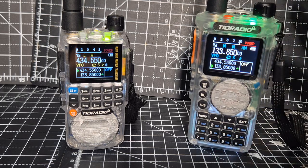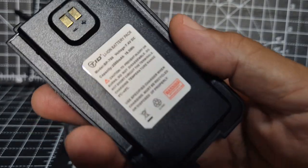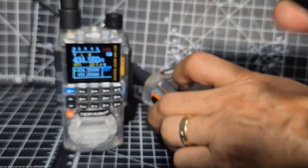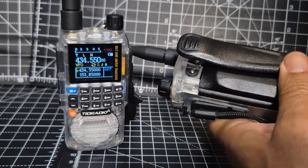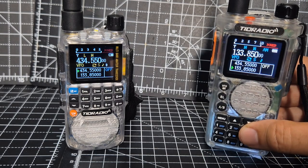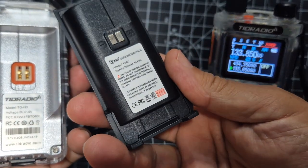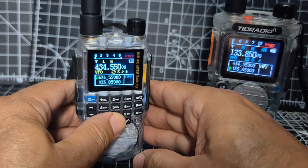The battery on the H8 — let's just zoom in — is 2500 mAh and just slots into the back nice and easy. I would put your belt clip on after; take the battery off first before you put the belt clip on — it's easier. The battery on the H3 is the same power, but it's a chunky little thing.